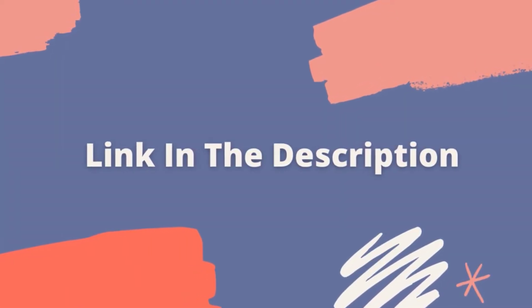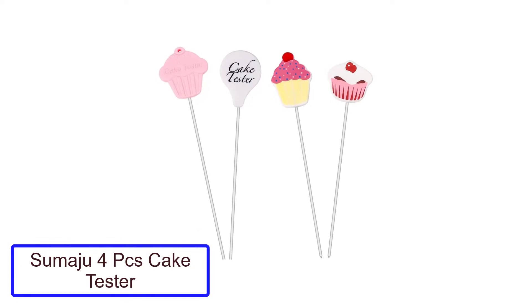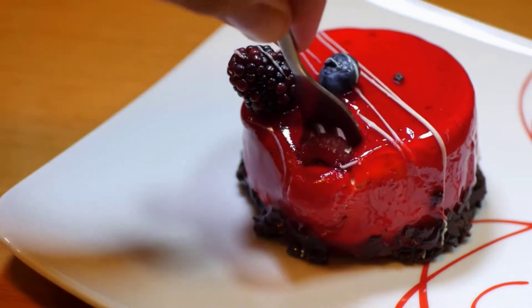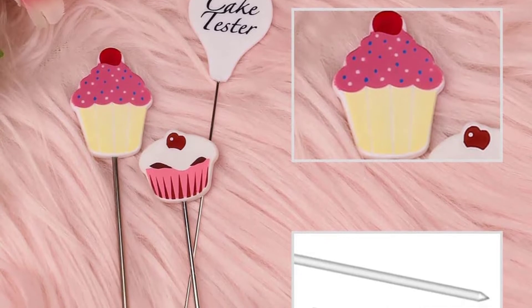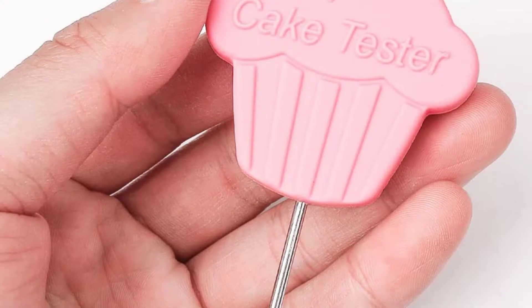Let's get started with the video. Number 1: Sumaju 4PC's Cake Tester. The cake tester is a 4-piece cake testing toolkit for kitchen home baking tools. It is made of high quality stainless steel material, the hardness of which can last for a long time due to its high strength and is not easy to rust or get damaged easily. You can do your cake testing without any problem with this tester.